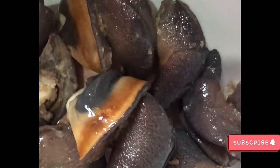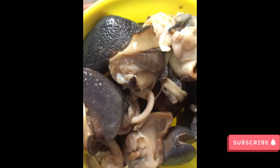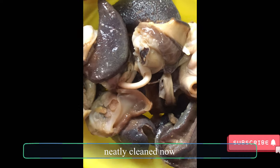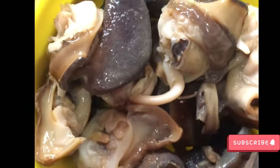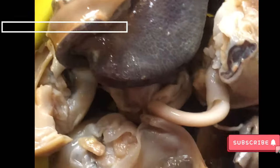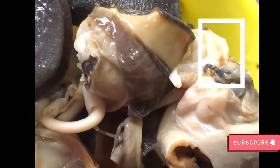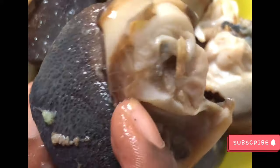After that, this is the snails freshly cleaned and ready to be used for cooking. They can be stored just like this in the freezer, they can be dried, they can be fried, they can be boiled — any way you want to use them.